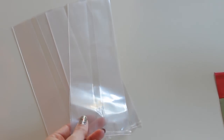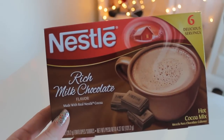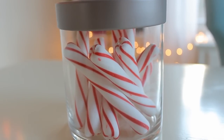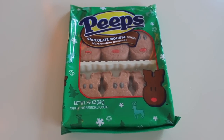Next you're going to need cellophane bags, packets of hot chocolate, coffee, or tea, some type of mini marshmallows, and peppermint sticks or you could also use candy canes. I'm also going to be using some of these adorable reindeer peeps.